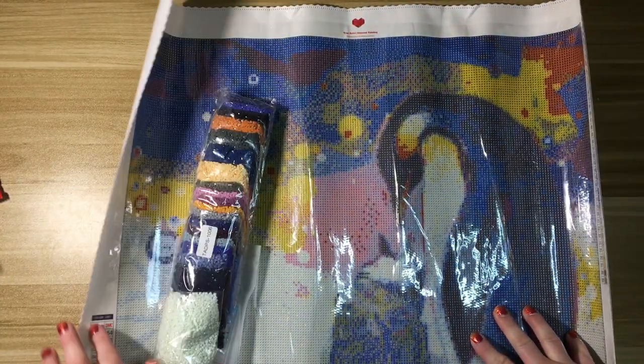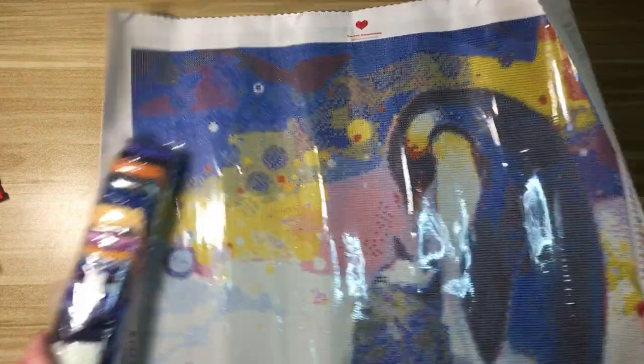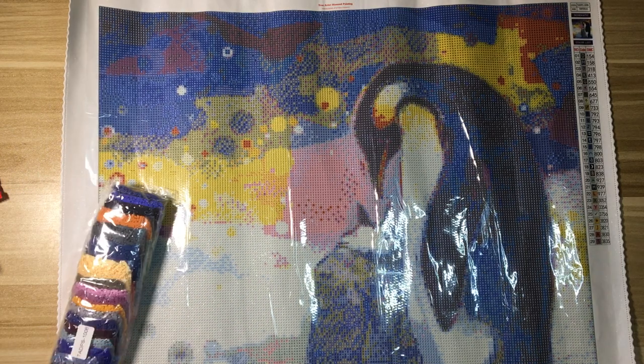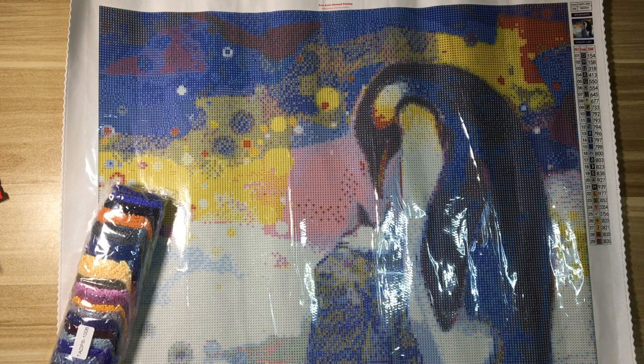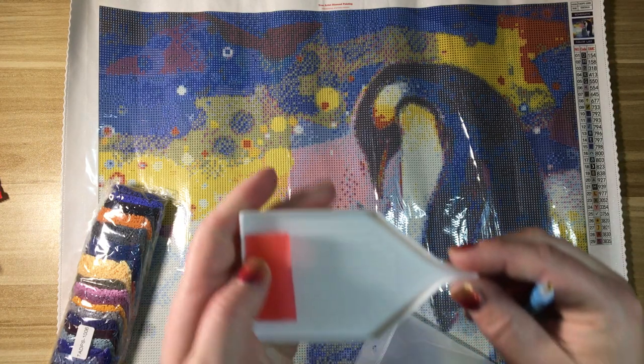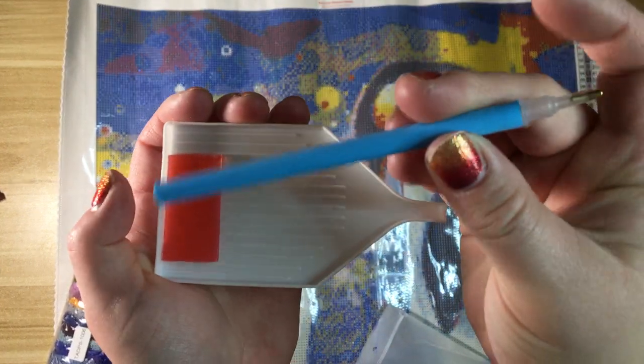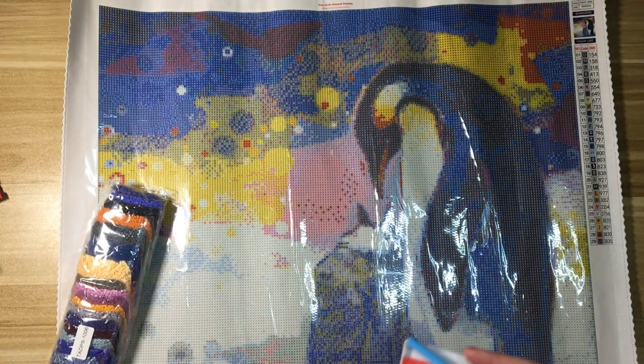Oh my gosh — let me roll this the other way so you can see it a little bit flatter. So cute! The tool kit is pretty basic, which does not bother me at all. We have a tray — it's not a MOSFET boat but that's okay — it's got some pink wax and a blue pen, everything you need to start diamond painting if you are new.